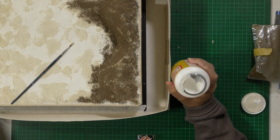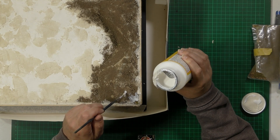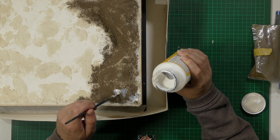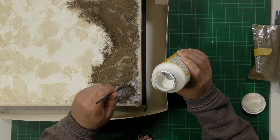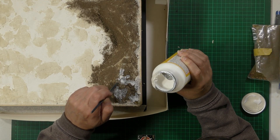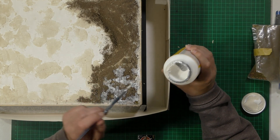I've loaded up our applicator. I'm going to get some mod podge and we're just going to make little islands - I think that's a good way of putting it. What I don't want is to look like a blanket carpet. You want it quite thick so it sticks. We're just adding the mod podge down on it in little islands.